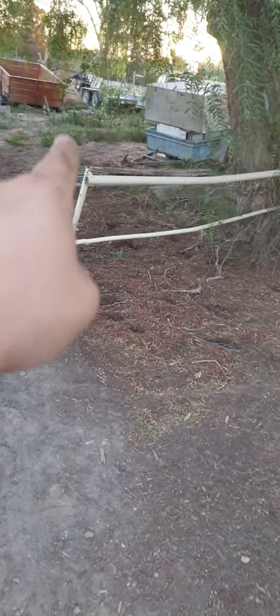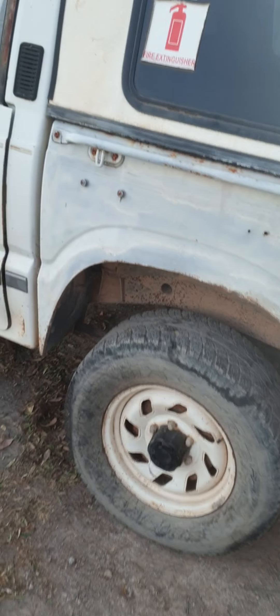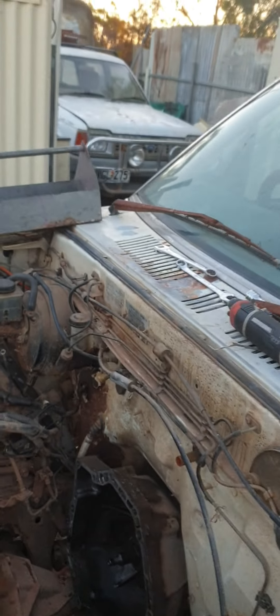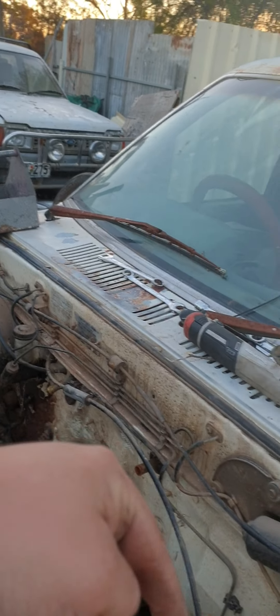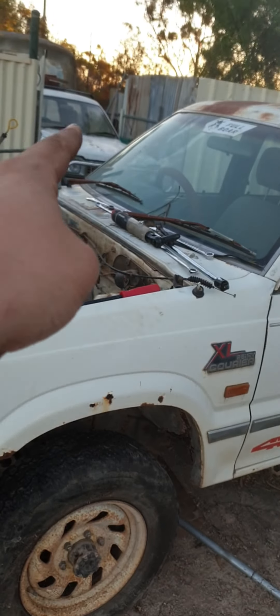I might even swap the box on the back to a flat tray, because I've got a flat tray in the paddock. I'll give it a good coat of black paint — probably sand or sandblast it first — then throw it on the back of this thing. I'll keep the canopy and swap the bull bar from this one onto that, and put the nicer-looking one on the other vehicle.